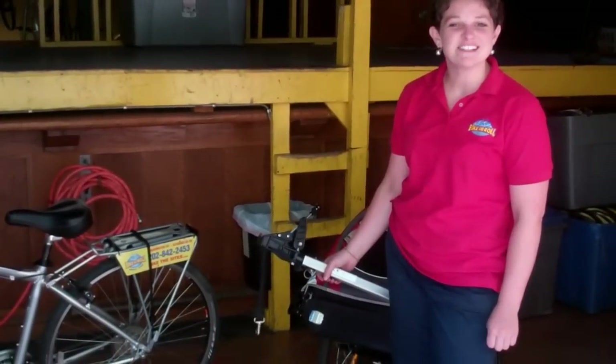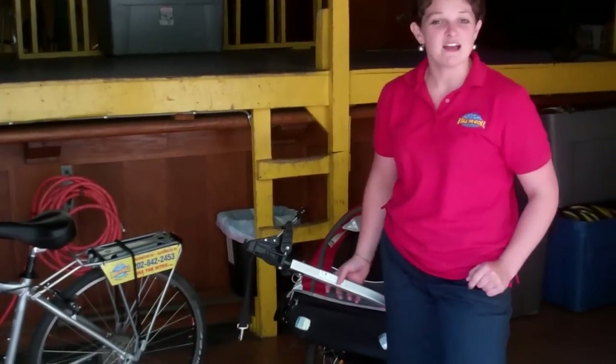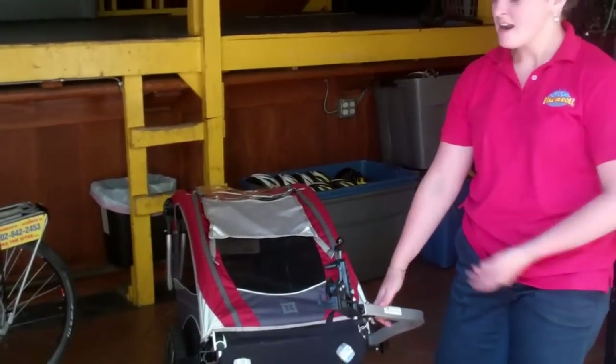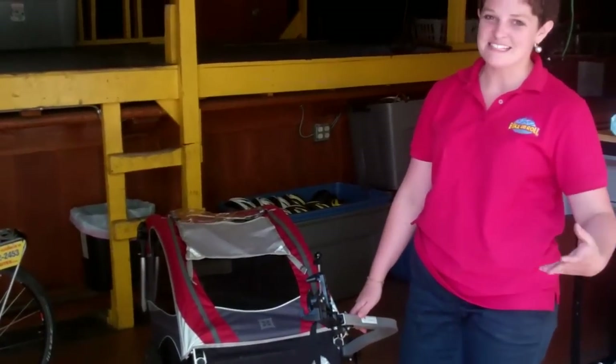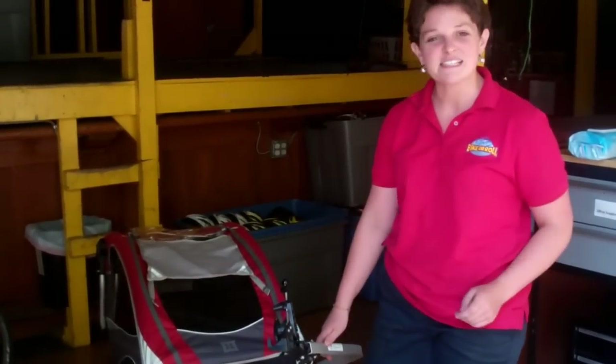Hi, welcome to a Bike and Roll instructional video. Today we're going to learn how to put a Burley on a bike. Burleys are used for little kids who aren't able to pedal on their own. Parents like to pull them along behind so they can enjoy the scenery in the wonderful bike-friendly Washington DC from a comfortable seated position.